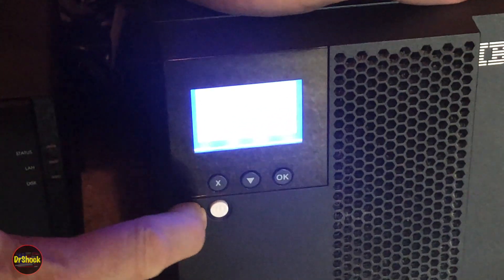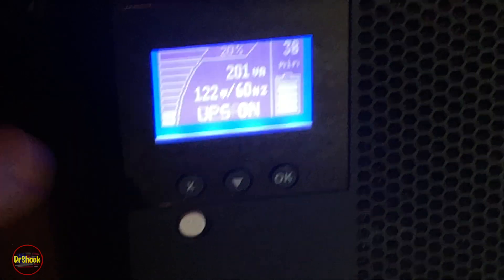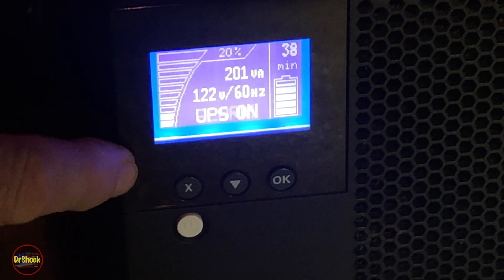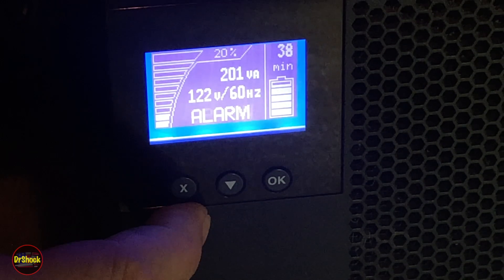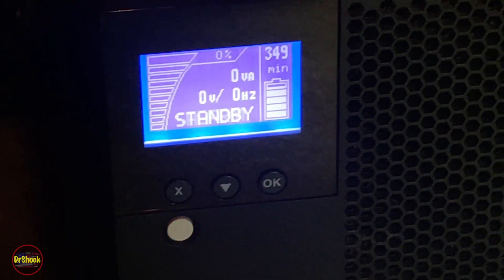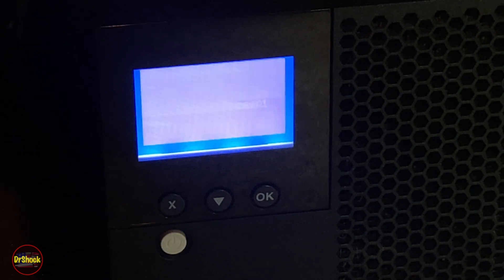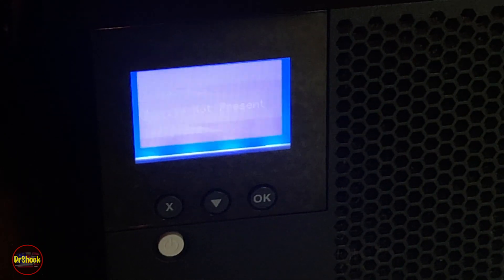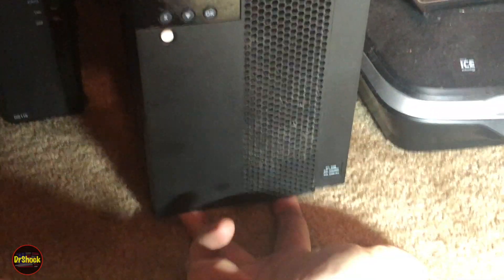We're going to hold this white power button — it'll give a long beep and go into standby mode. The manual didn't mention that, but that's what's happening. Then we unplug the unit from the AC power on the wall and wait 10 seconds for it to power down. Okay, we're in standby mode now — pulling the plug out of the wall, and now we wait for it to shut off. There we go — now it's safe to open up.